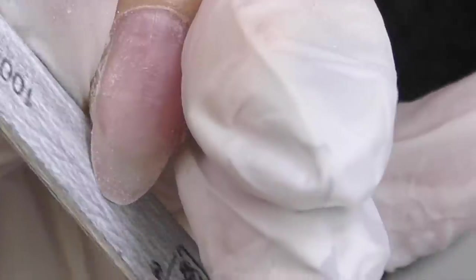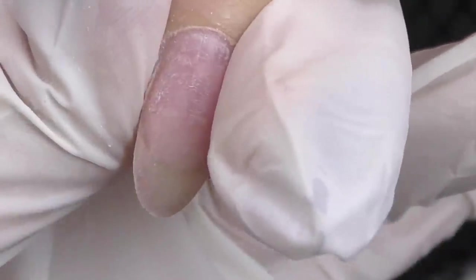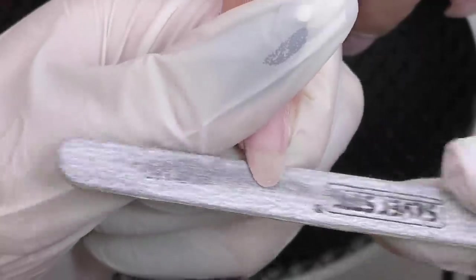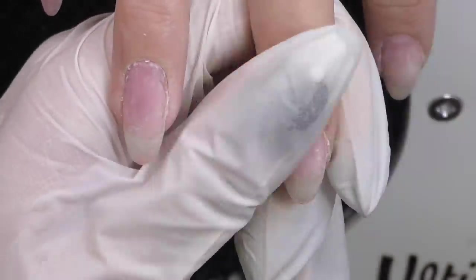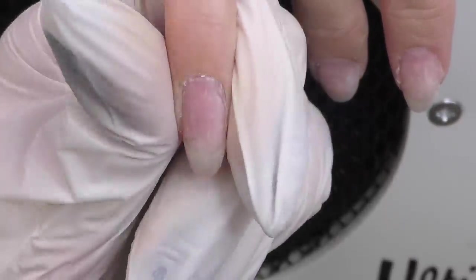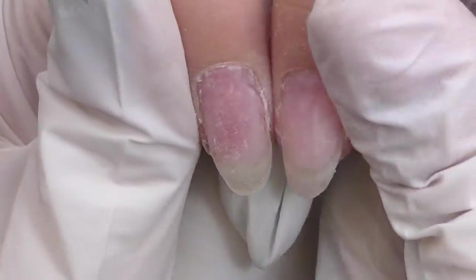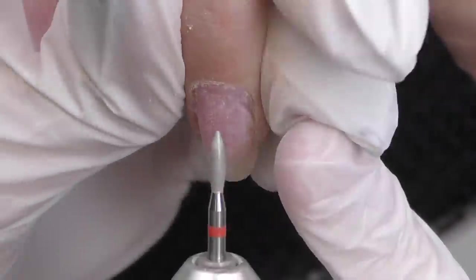First we need to detect the shortest nail out of all ten, and here it is — definitely the middle one. So first I'm going to shape the middle finger into an oval shape and then measure it against the other nails so they all match. Since this one was the shortest, we need to make most of them short as well. For example, the ring finger is almost twice as long. As I'm filing and shaping the nails, I realize — oh man, I actually didn't do the cuticle care on the other hand.